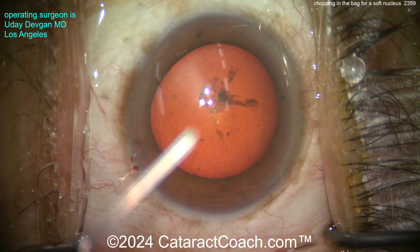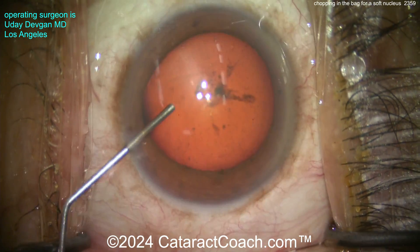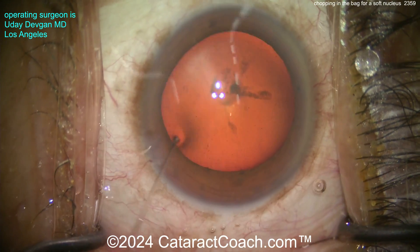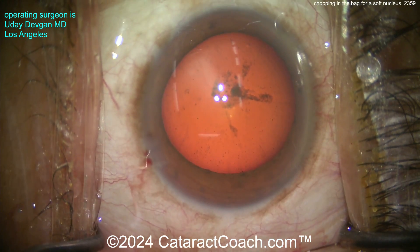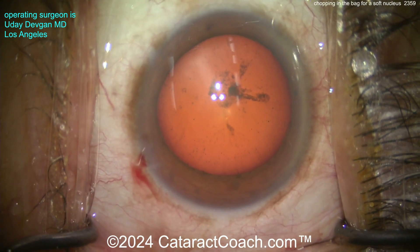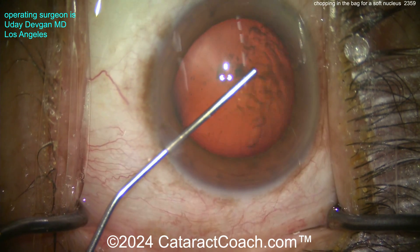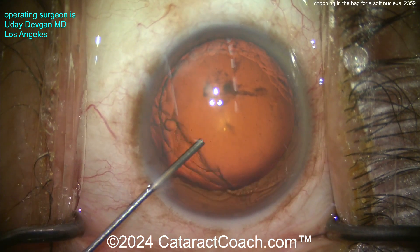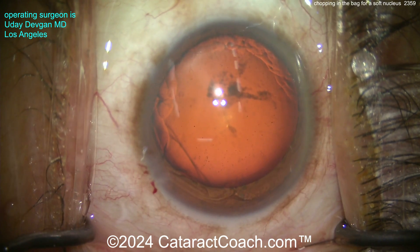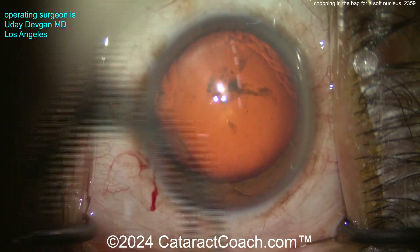Starting off with a parazonesis. Good draping — eyelash margin is sequestered, nicely positioned. Going in primary, putting some anesthetic inside the eye. Here comes a dispersive viscoelastic to protect the cornea and fill the anterior chamber. Getting a good fill — I like to get the eye to about physiologic IOP, not too overfilled.